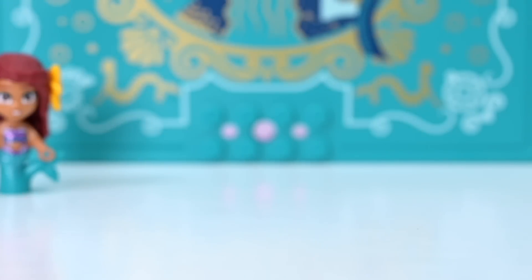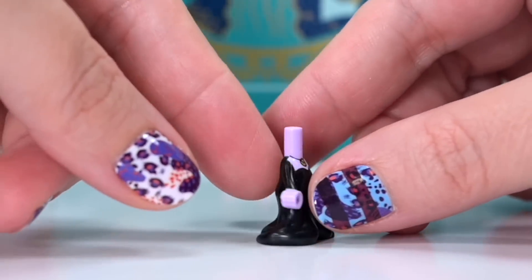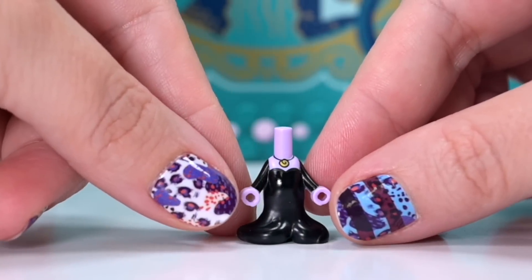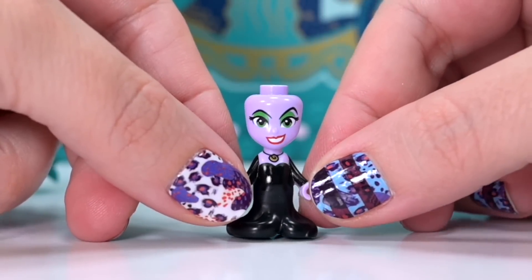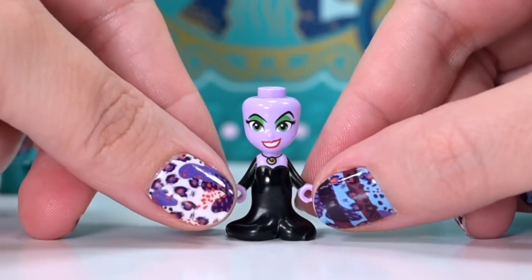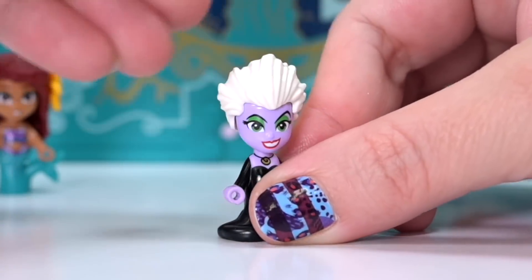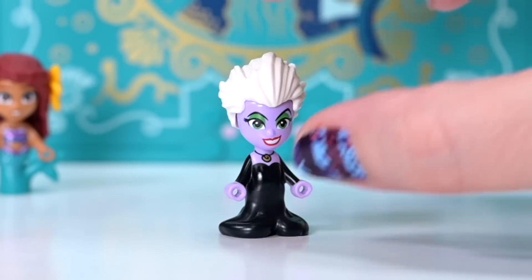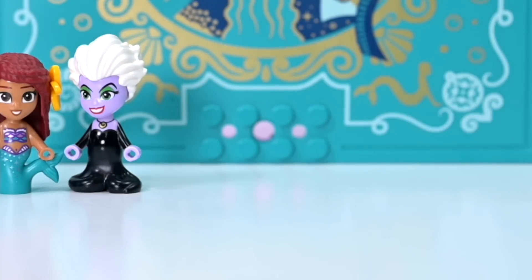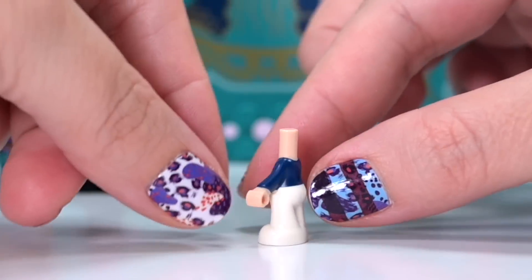She's not the only micro doll in here - I would have bought this set for this reason alone: you get Ursula as a micro doll! A teeny tiny villain. I have no issues with Ursula - her eyes look normal for a scary villainous kind of character. So yeah, Ursula as a micro doll - so cute! I love it. I want all the villains as micro dolls, that would be so good.